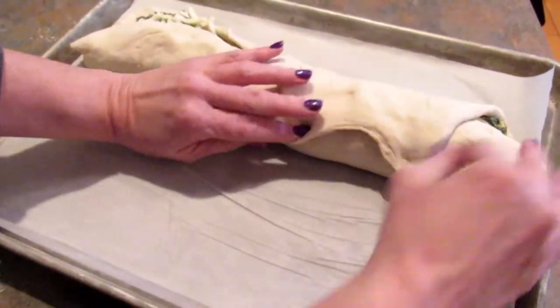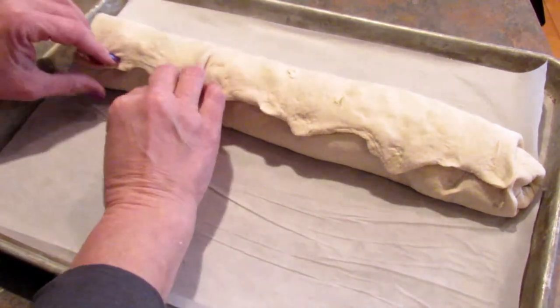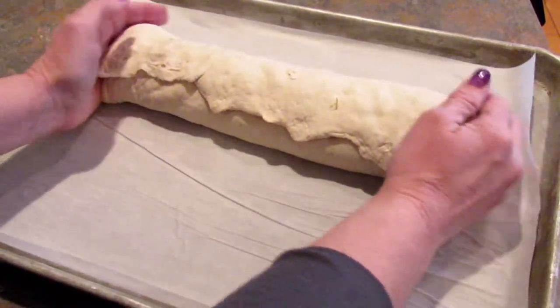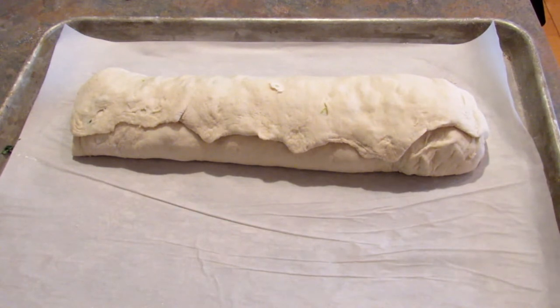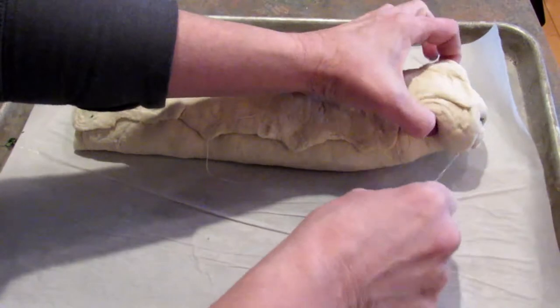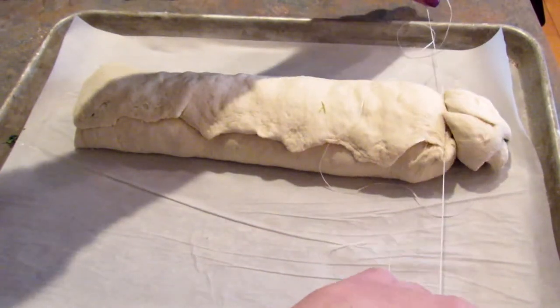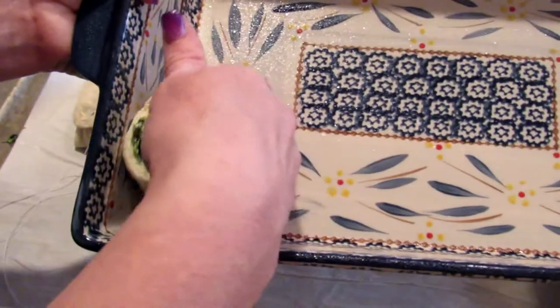Once you get to the end, pull the dough over and sort of pinch it to seal it as best you can. It doesn't have to be perfect — this just keeps the filling from oozing out. Next I'm going to cut the rolls. You can use dental floss like I'm doing, or a really sharp knife. With the dental floss, just slide it under, then cross it and pull, and you get perfect rolls every time. This works the same with cinnamon rolls as well. Then just place those in the pan.